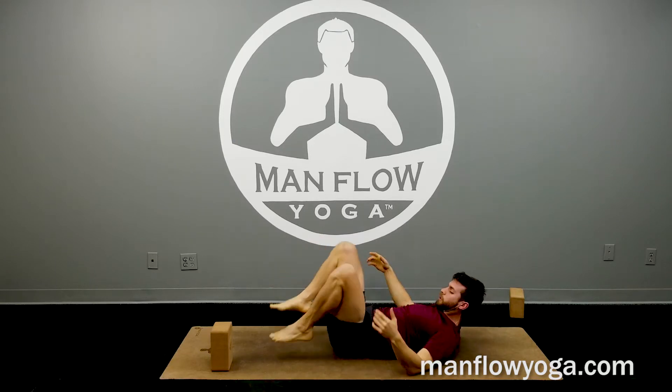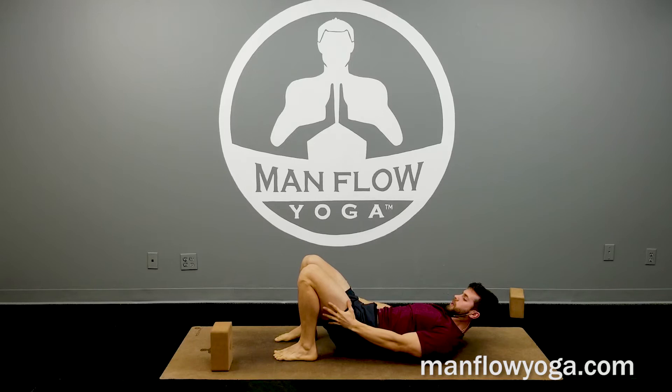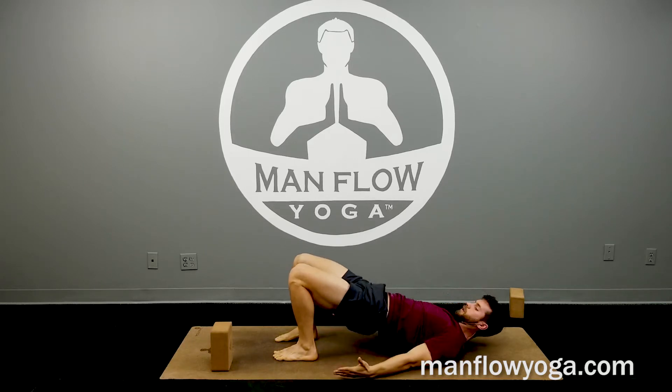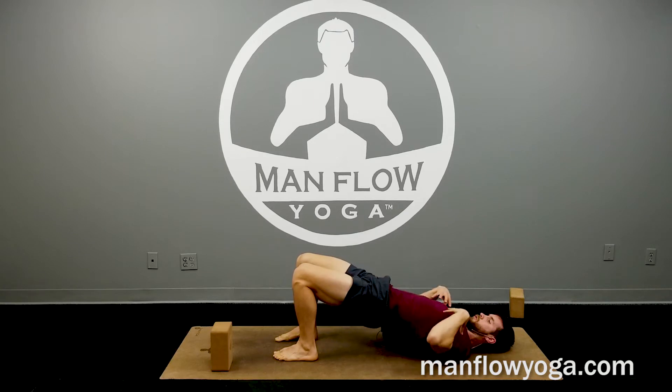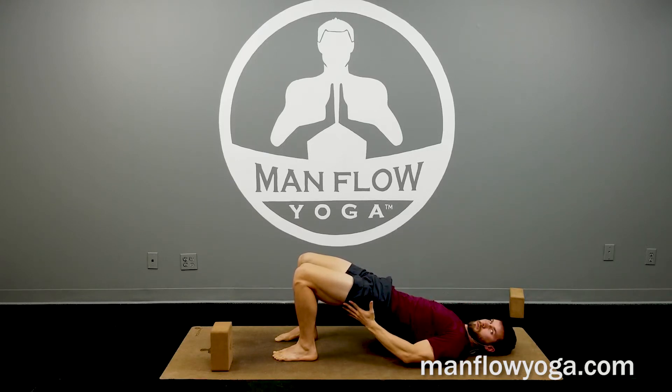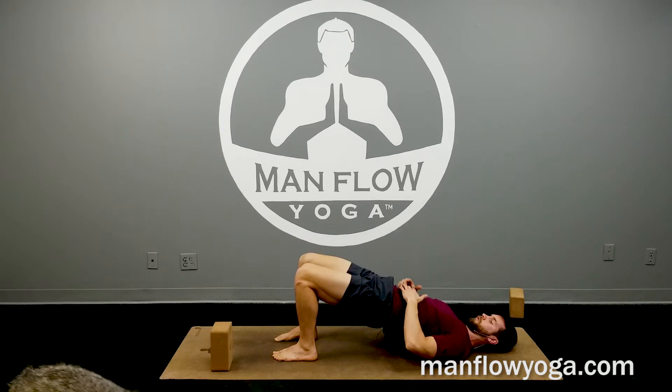Into bridge. Plant your feet just a couple of inches in front of your hips. Squeeze your thighs together, lift your butt up. Straight line from your knees to your shoulders — make sure the ribs are drawn in so you're not arching your back too much or splaying open your chest. Squeeze your glutes. Drive down through your big toes and your heels. Hold here for 30 seconds.